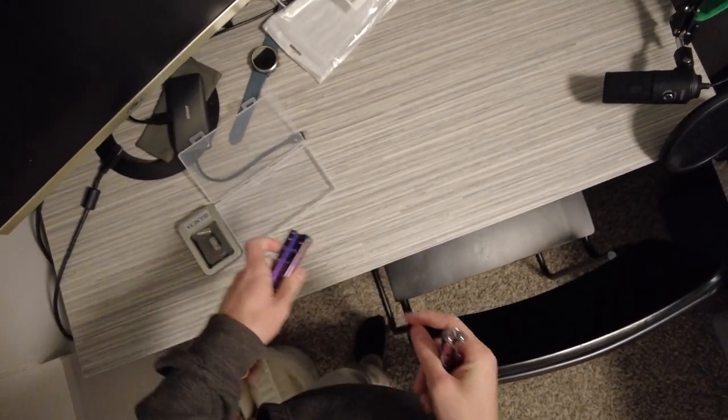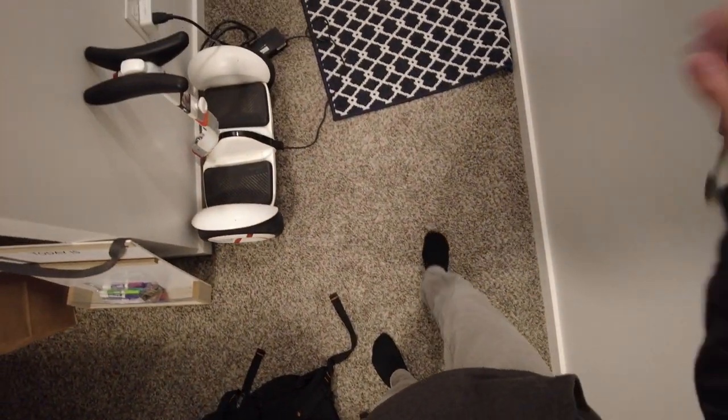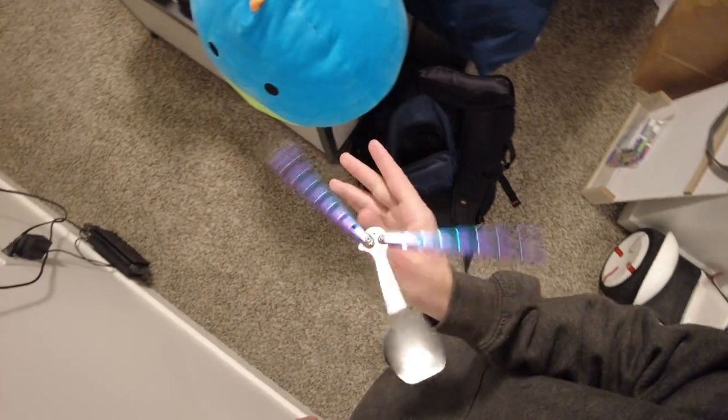My friend got this for me as a little gag gift for the gift exchange that we normally do. And these things are so much better than I thought they were when I got them out of the box. Out of the box, they're tight and they don't feel like they're very well made.